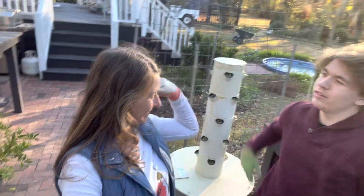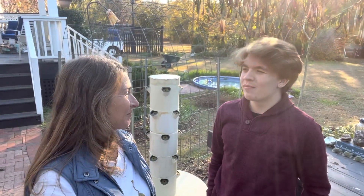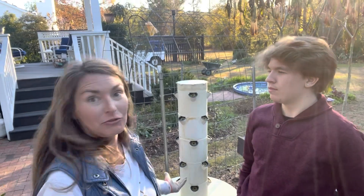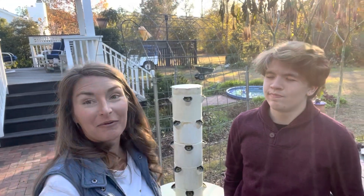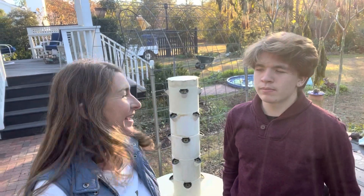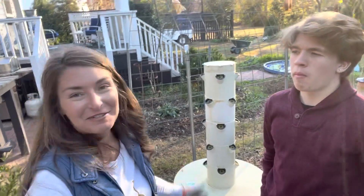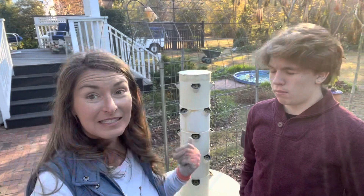That was pretty easy! Aiden is an expert at this — he's been doing it for most of his life. We know from experience that everything will germinate and everything will grow, and we'll be harvesting salads from it. It's totally a worthy endeavor if you have any interest in growing in water. This is the easiest system.